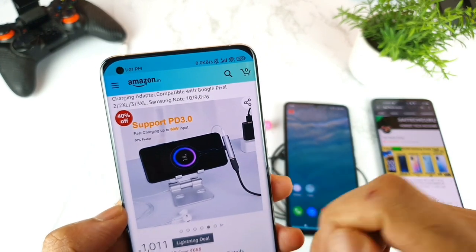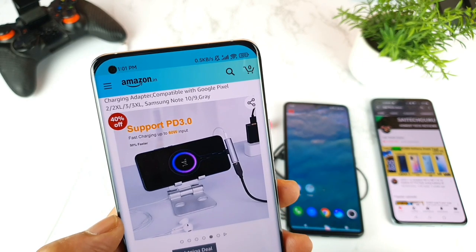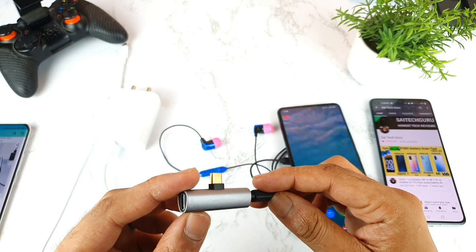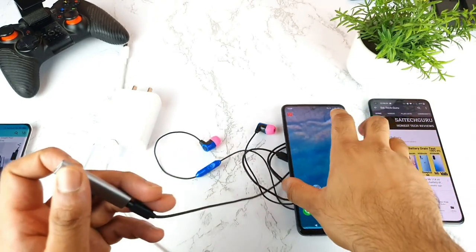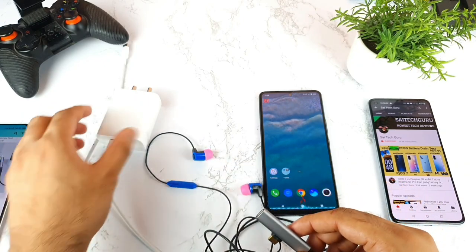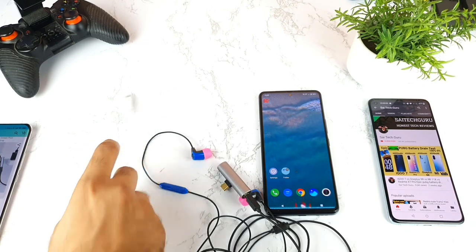The Type-C adapter can go up to 60 watts of input and supports PD 3.0 as well. Let's see whether this Cable Creation 2-in-1 Type-C adapter will support the iQOO 7 device. These are the earphones which are connected, and here is the 66-watt flash charger that came in the box.